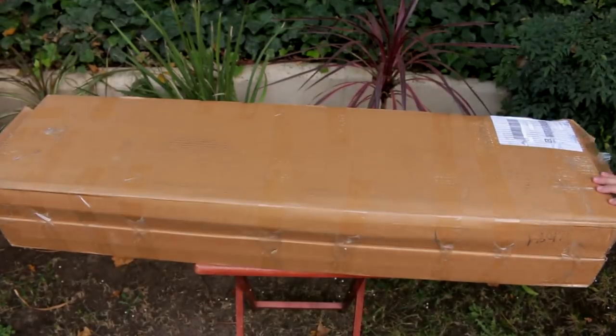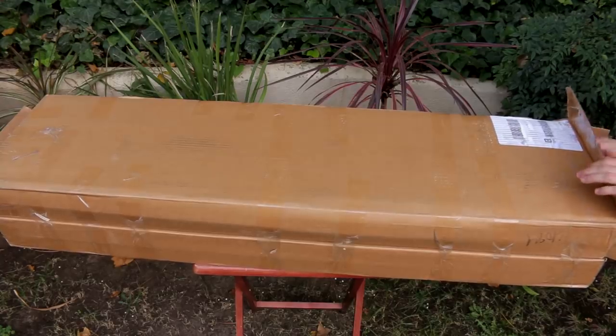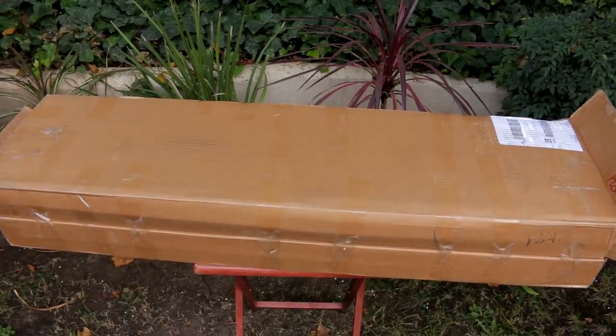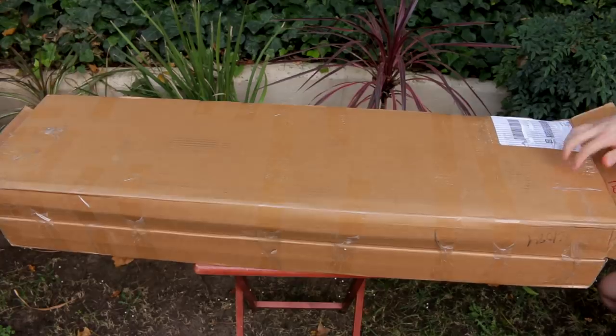Alright, let's take a little peek and see which box this is. I haven't even opened up the second one yet. I want to say this is the mystery box — yes, this is definitely the mystery box. So the first box we're going to be opening is the $300 mystery box.